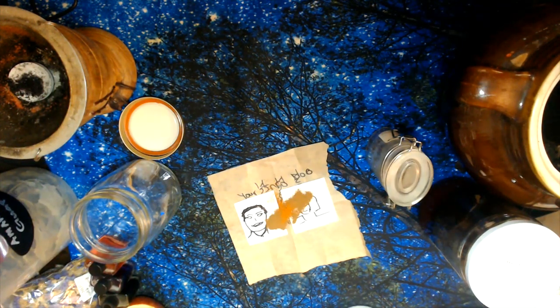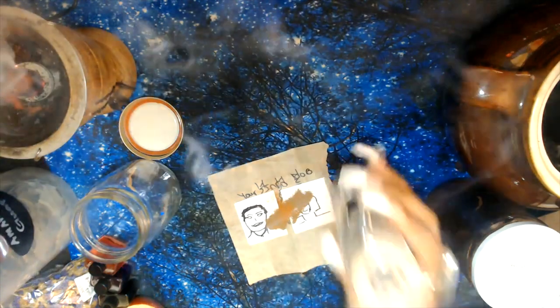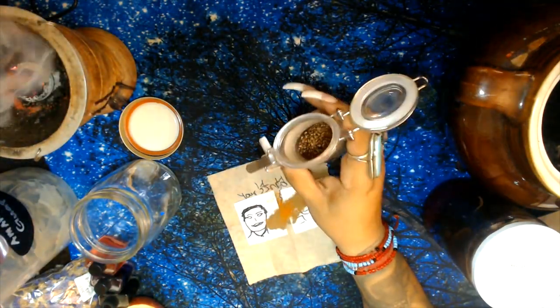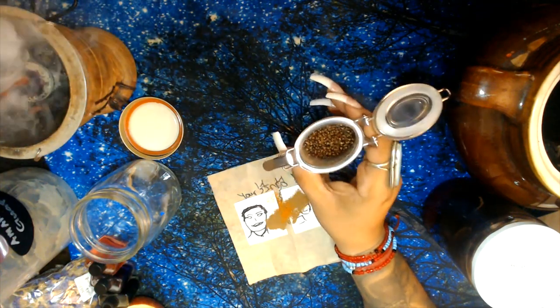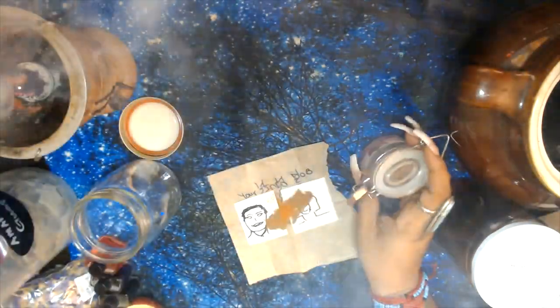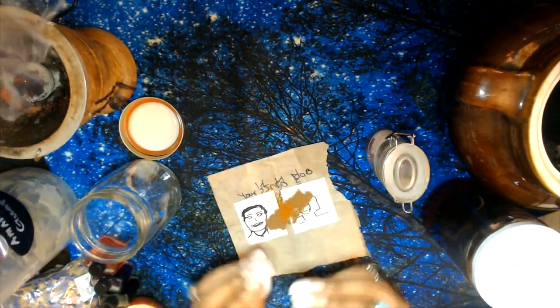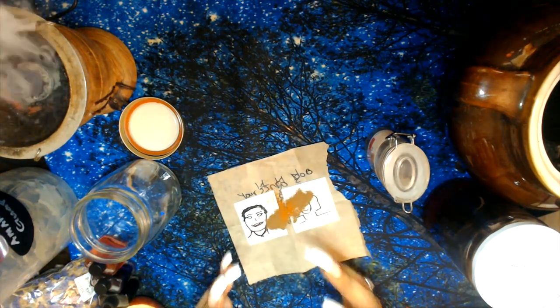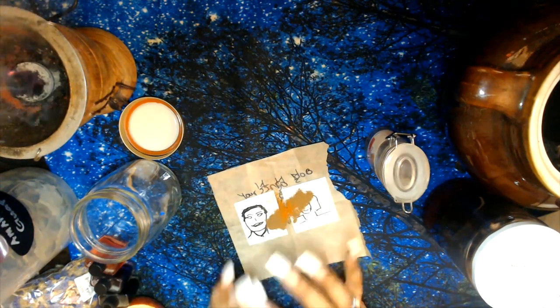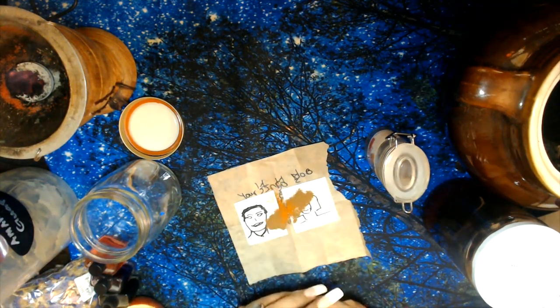This is a spell I'm working for a client. Once that is done, add some honey on the paper and some grains of paradise. Grains of paradise are amazing seeds you can use in any love spell when you want to empower it and add lust, desire, and sensuality to the working. If the physical connection has been lacking, it will definitely empower it.